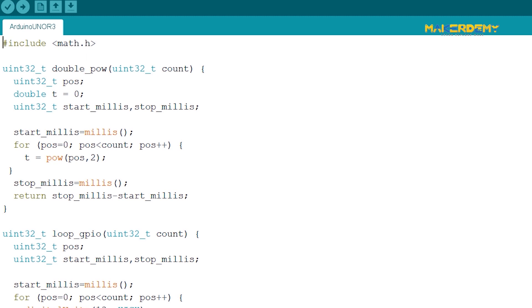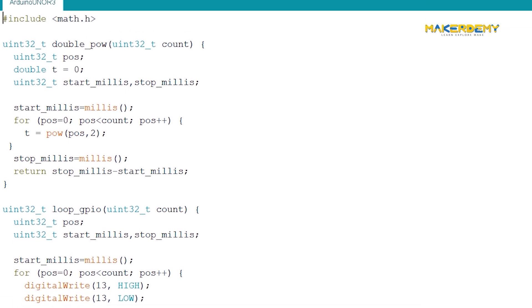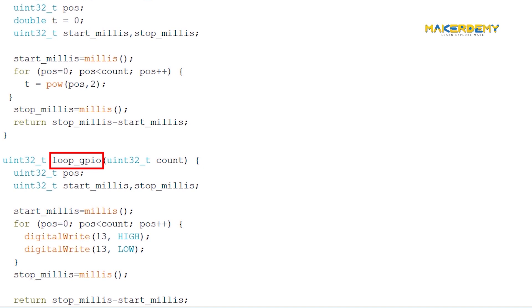The second function is loop_GPIO. This function adds a hardware load on the CPU. The way we do it is by switching a GPIO pin on and off very fast for a specified number of times. Just like the double-underscore power function, it takes in a variable of data type unsigned integer. It then iterates from zero to that number and on each iteration quickly sets GPIO pin 13 high and low. The function also keeps track of the time it took for execution with the millis function and returns the value.